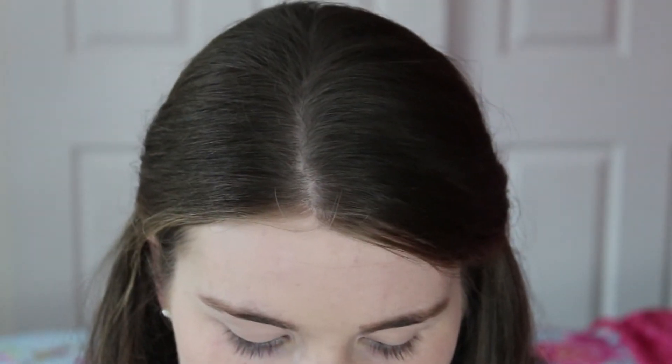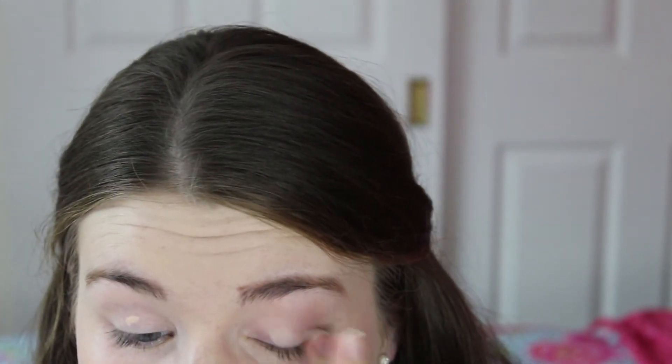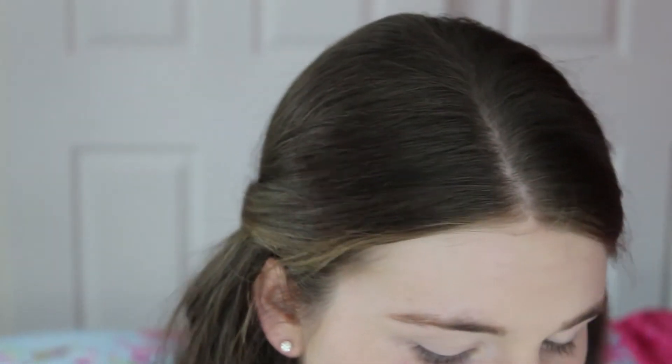Next I'm going to prime my lids with Urban Decay's Primer Potion. This will make your eyeshadow stop creasing and also make the colours more vibrant. Now Daisy wears slightly different eye makeup depending on which point of the movie she's in, but I'm going to go with the classic look she wears throughout. I'm going to start with a matte grey colour called Desperation from the Vice palette. You really want to stick with matte colours if you can — it doesn't matter too much if you only have sparkly ones, but matte is best.